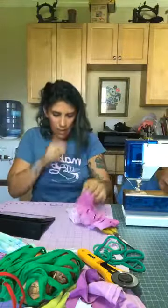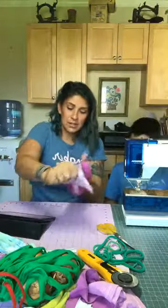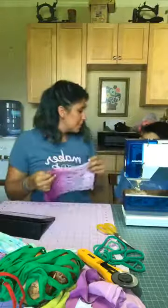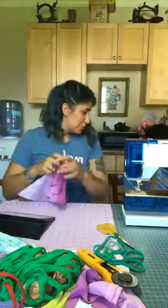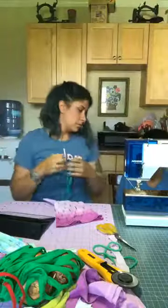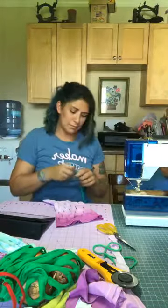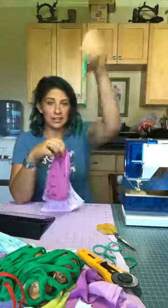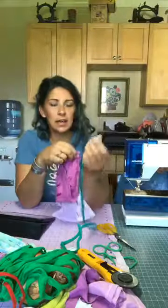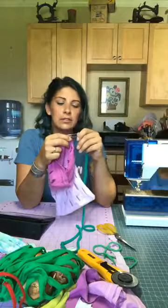A few years ago I did a test and these bags held over 47 pounds of fruit without ripping. Now we have our t-shirt yarn. We're going to take a safety pin, put it right on the edge, and feed it through the casing.